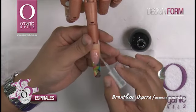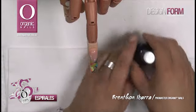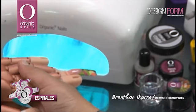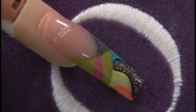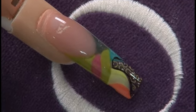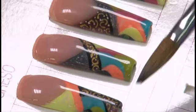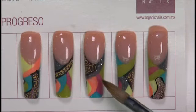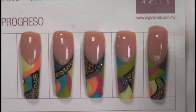Posteriormente la vamos a llevar a nuestra lámpara rayos UV 36W de 2 a 3 minutos para su curado. Una vez que ha transcurrido el tiempo de curado, sacamos de la lámpara y aplicamos cualquiera de nuestros 6 aromas de aceite para cutícula, para nutrir y fortalecerla. Es así como queda terminado nuestro concepto, nuestro esquema de 5 diseños, donde se aprecia el juego de colores y texturas que realizamos dentro del mismo esquema con las nuevas formas Design Form de Organic Nails.